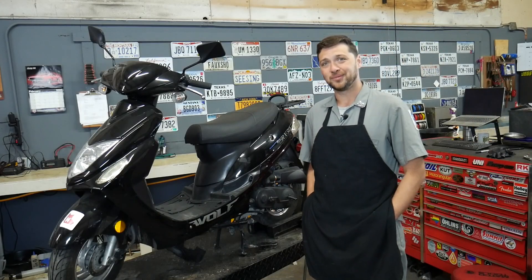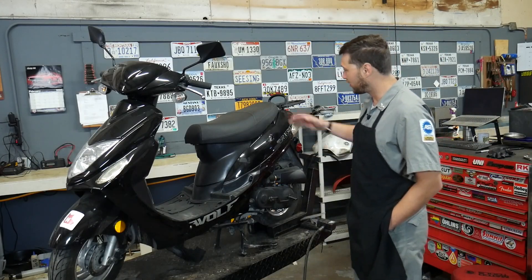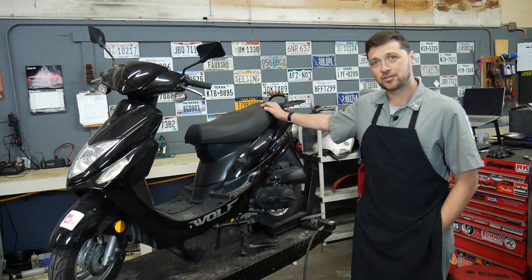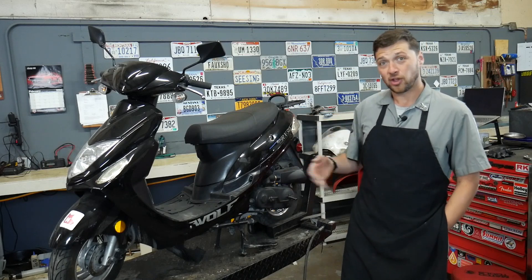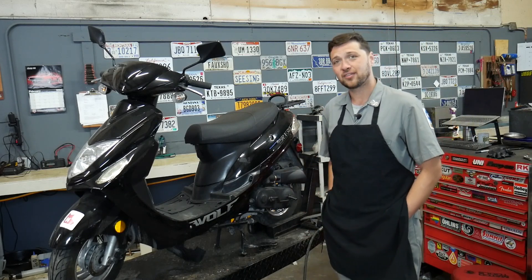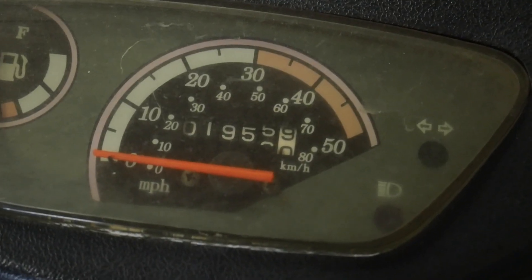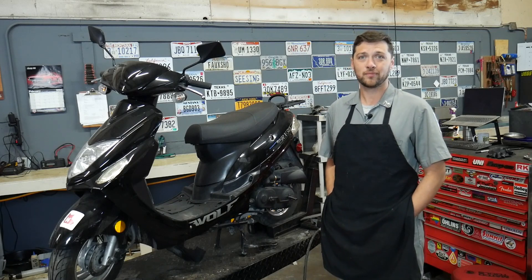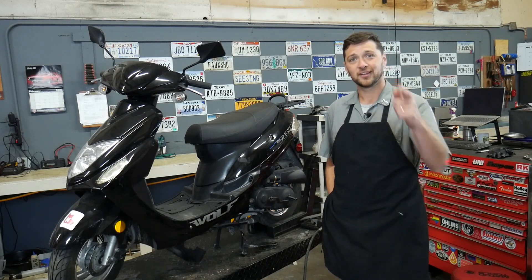Hello and welcome back to the channel. Today in the shop we've got this Wolf brand RX50. Now Wolf is a Chinese scooter manufacturer that claims to have better quality control than its competitors, but this particular bike has gone just shy of 2,000 miles and seems to have already lost the engine. So today we're going to tear it down and see where it all went wrong. Let's get started.